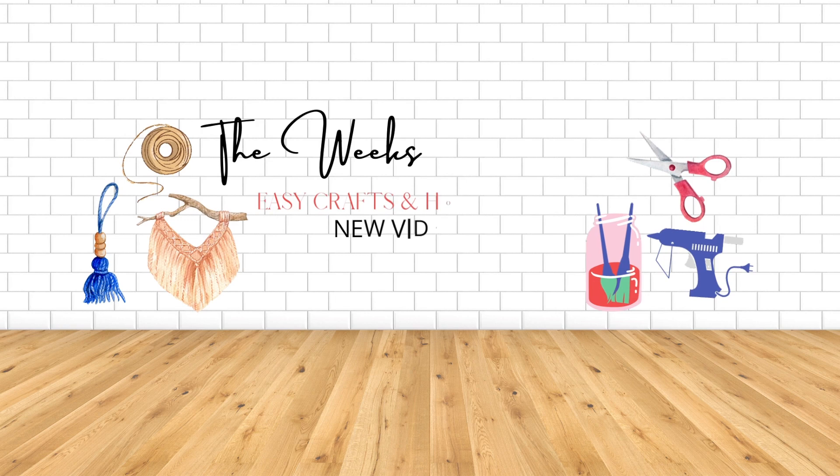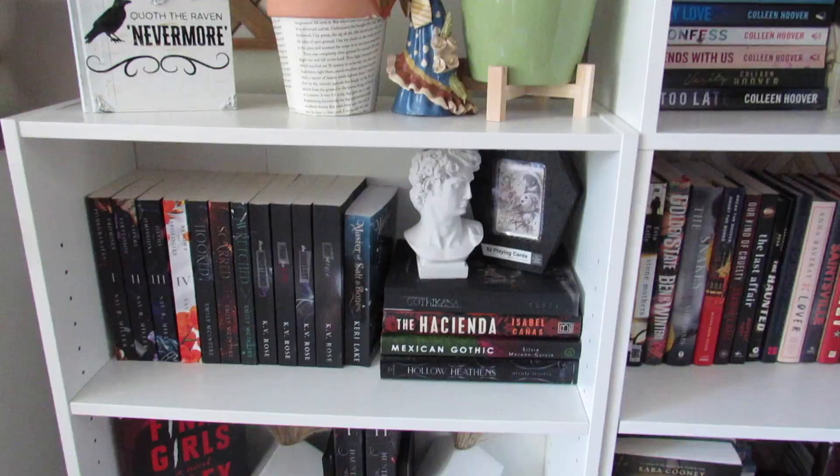Hi everyone, my name is Nicole and welcome to the Weeks Nest DIY. I love books. I have an extensive collection in my home. I majored in English and I'm actually writing a book using my degree. So I thought it would be really fun to share some book-related DIYs with you today.